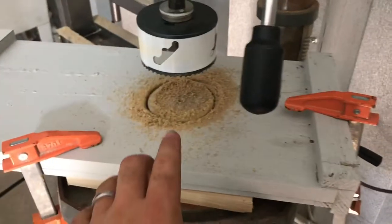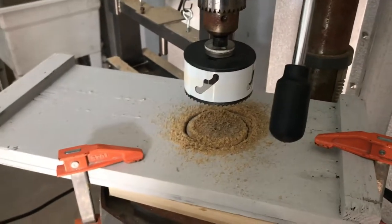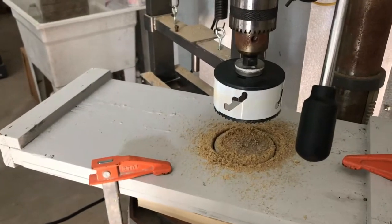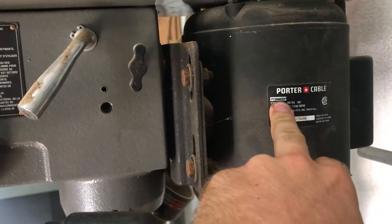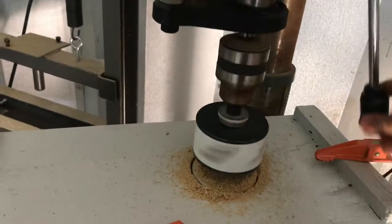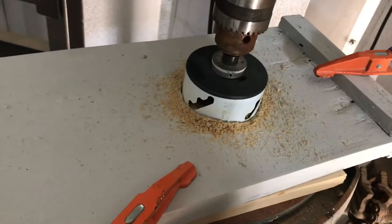I'm running my drill press here trying to cut holes in these beehive lids with a big hole saw, and it keeps stalling. I thought man, it just didn't used to do this — I couldn't understand why, if the motor was going bad or what. This is a PC-B8660 DP. We've had this drill press for several years, and this is kind of a new issue. It was just barely going in.